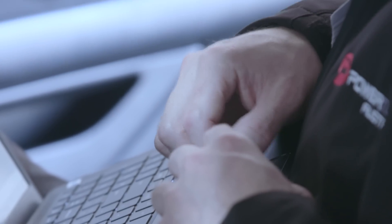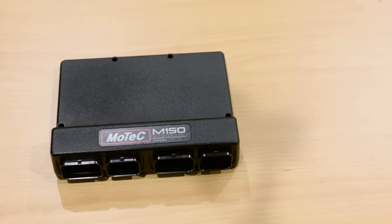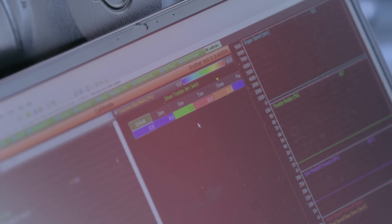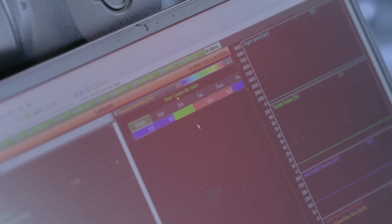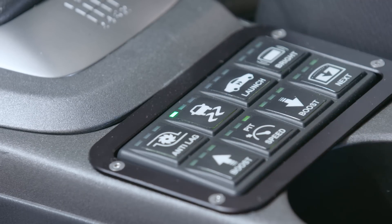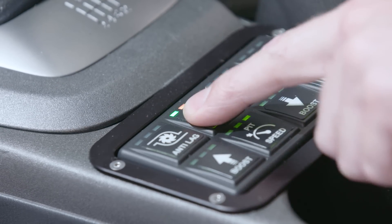The system requires a couple of different inputs: wheel speeds, G-force — which is already built into the ECU — and we can also target different slip percentages. For example, we can program in a target of 5%, meaning the rear wheels will be 5% faster than the fronts. That's the target slip speed. So we're not targeting exact lockup of front to rear wheel speed.